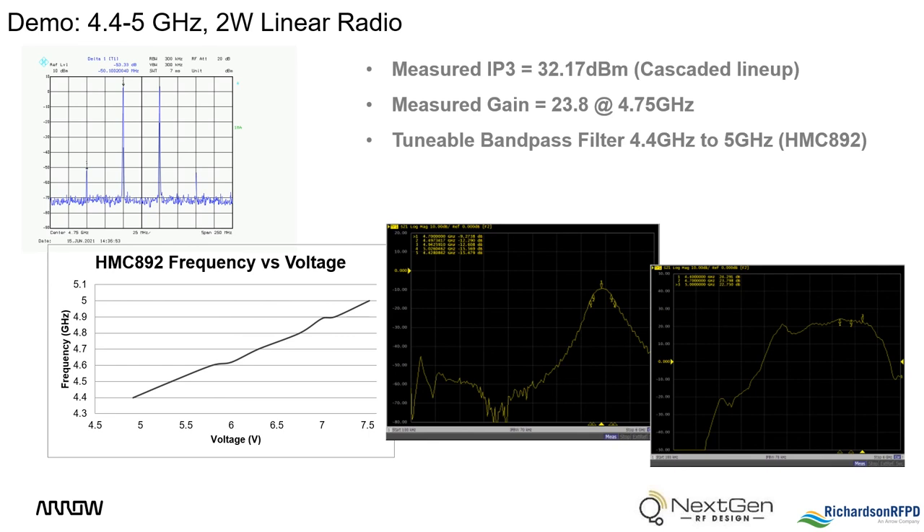In the center is the response of the tunable filter shown with the network analyzer. To tune across the band from 4.4 to 5 GHz, the voltage needs to be driven between 5 and 7.5 volts.